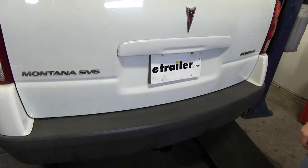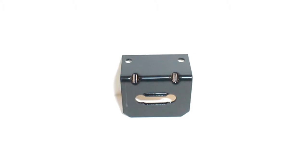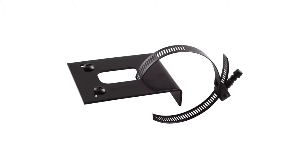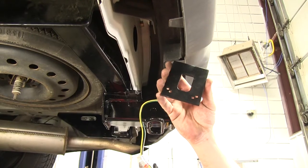Now we've got our taillights reinstalled we can go ahead and close the cargo door. We're going to install the Tow Ready four flat connector mounting bracket part number 118-144 and the Tow Ready universal mounting bracket part number 118-140. First we'll go ahead and use the hardware supplied to connect the two together.